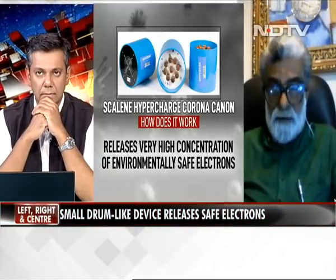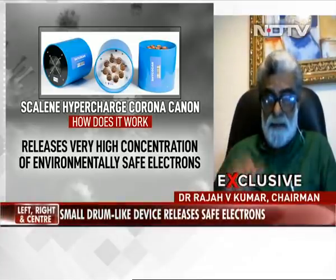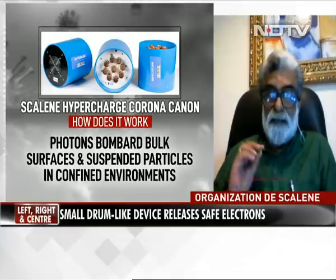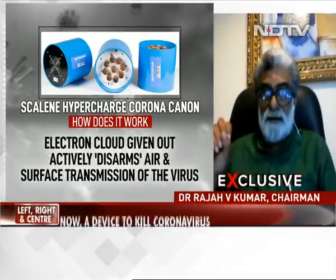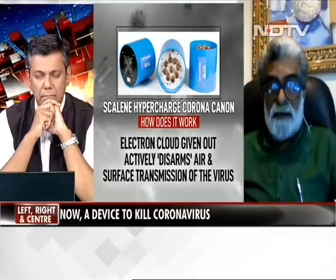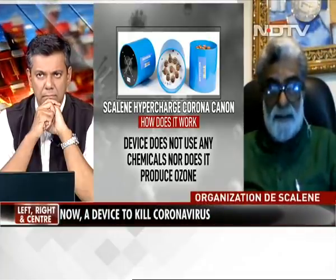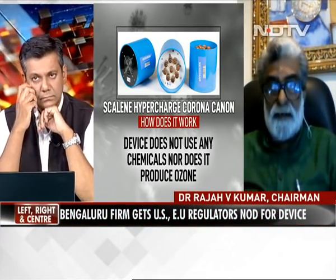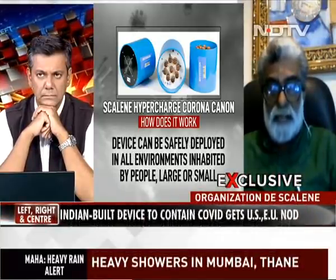Thank you for inviting me to your show. This device is a physical device that works on physical principles. In physics, there is an old principle that certain metals and certain alloys, when you excite them, produce photons. When these high-energy photons are bounced off bulk materials — like everything you find around — and the suspended particles in the air, they eject out what we call hypercharged electrons.